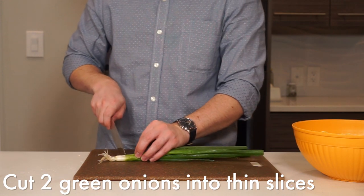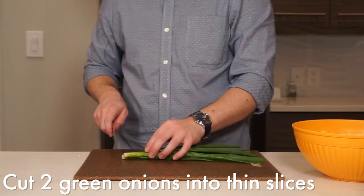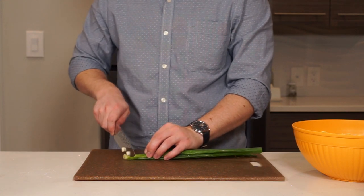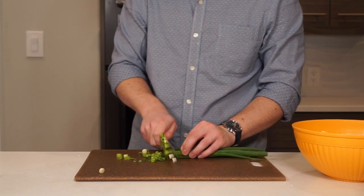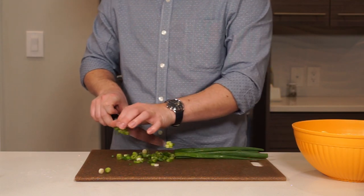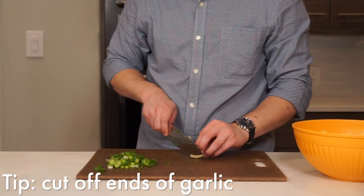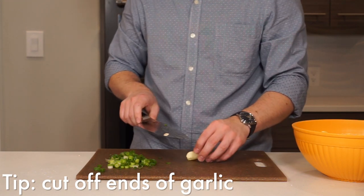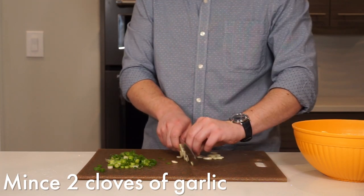For the green onion, just cut two of them into thin slices. It will definitely add some flavor here, but I'm mostly putting it in for the color. You're going to want to roughly mince the garlic. Unlike the green onion, this is purely for flavor.